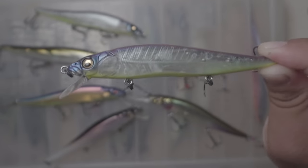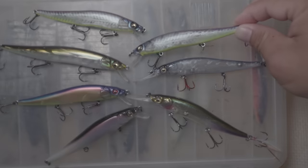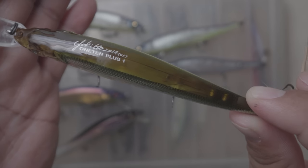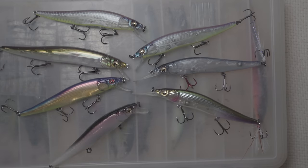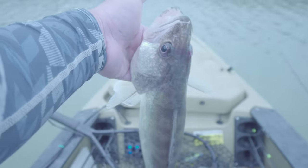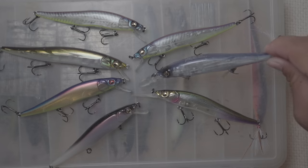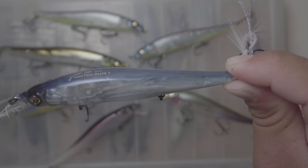Look at that detail — that's unmatched, and it's still unmatched today. I think that's one of the reasons this lure costs $25: they have to charge that much if they're putting that level of detail into it. On top of that, they have this thing called a weight transfer system, which the older lures do not have — the Smithwick Rogue still doesn't have it.